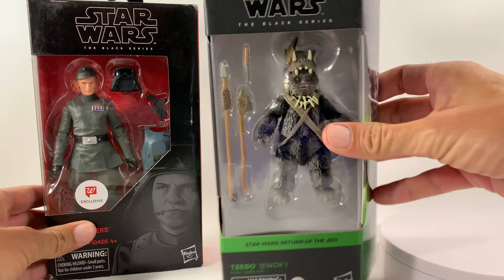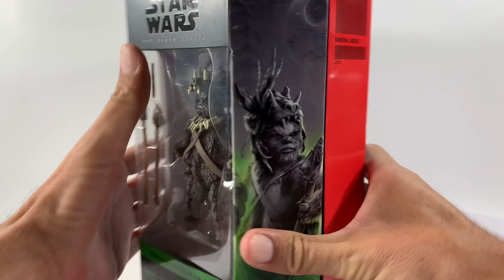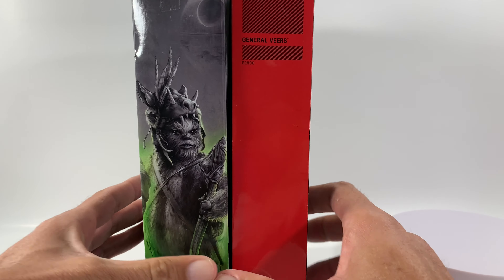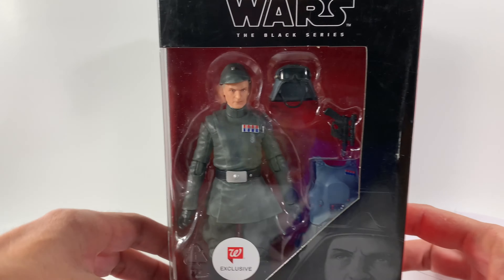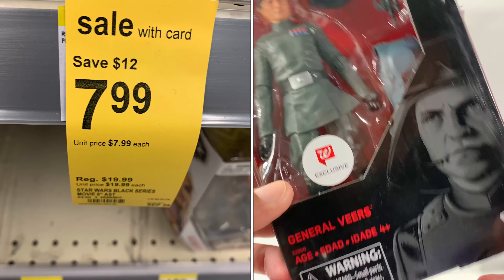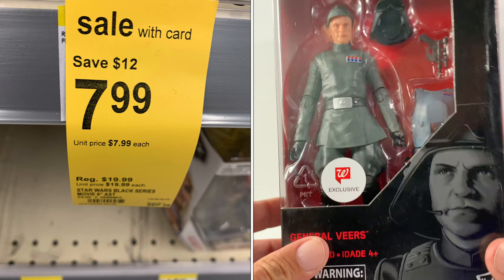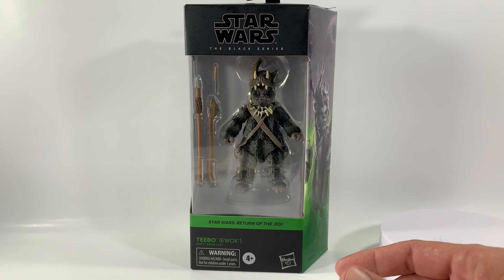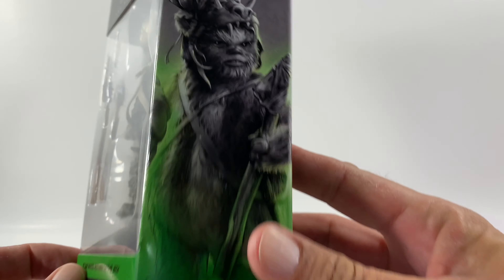I just wanted to show the difference of the box. From the top you can see it's about the same as what everybody's seen in other videos, except it's cut at an angle right here which looks pretty sweet. All these Star Wars Black Series from the movie lines are on clearance for $7.99 over at Walgreens, so take advantage of that if you have a Walgreens in your area.